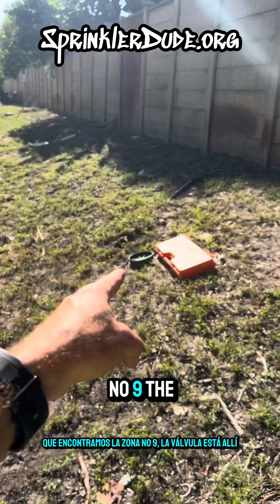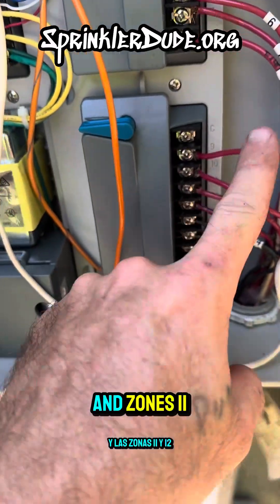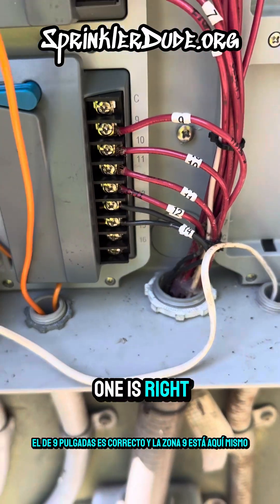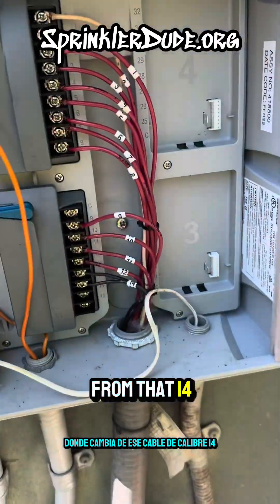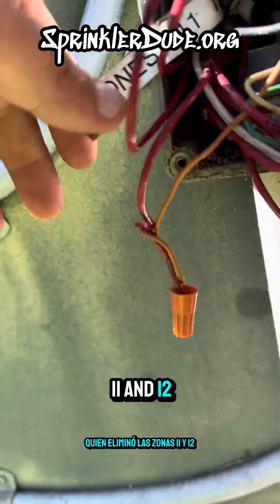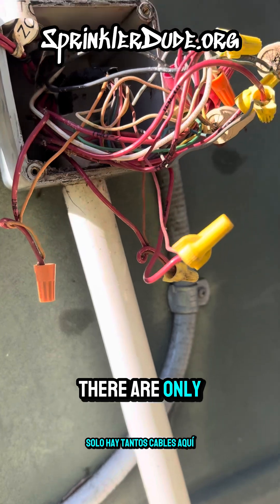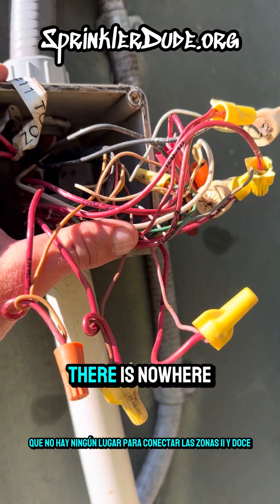Zone number nine didn't work from the initial inspection but I did find the valve. The controller is right in front of us. Zone one wire is right here, and zones 11 and 12 are right here. There's a NEMA-rated box under here with zone nine's connections. The outdoor weather-rated box below has the rest of the connections where it changes from 14-gauge wire to 18-gauge multi-strand and then goes over to that junction box. Whoever eliminated zones 11 and 12 at least left us a note.